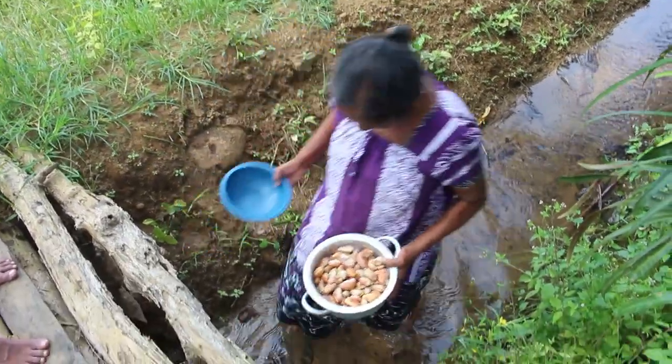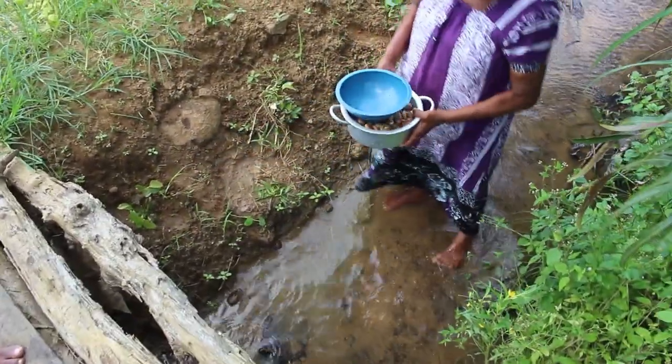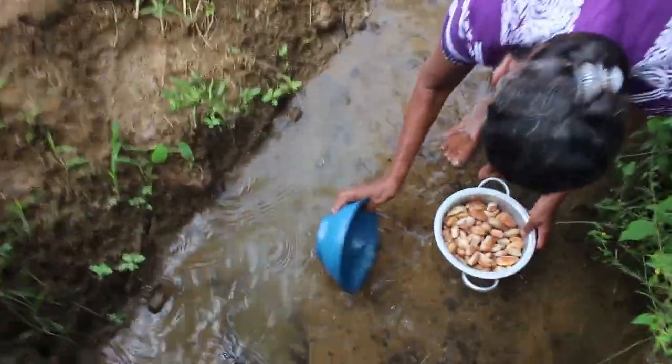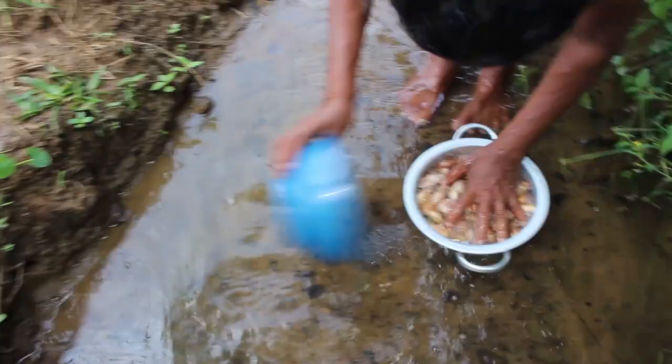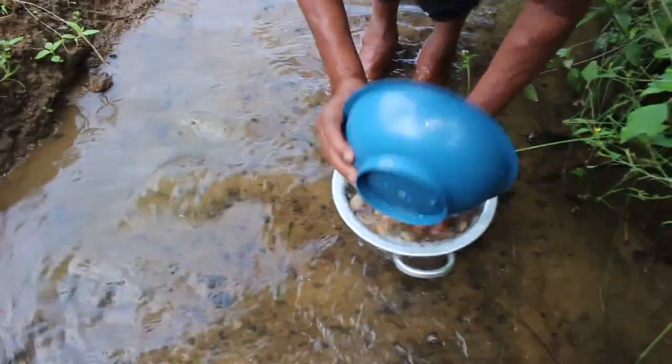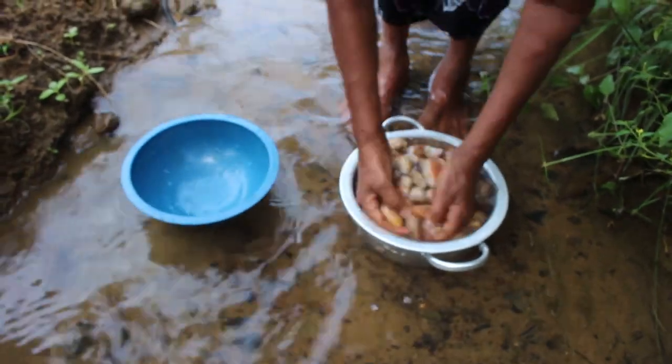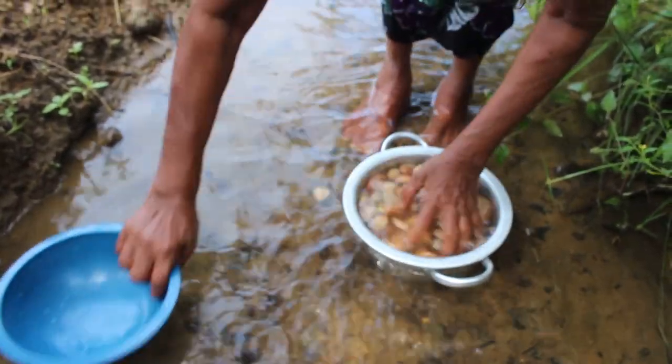How to make a dish. The dish is made with the dish. I eat the dish. It's a dish.